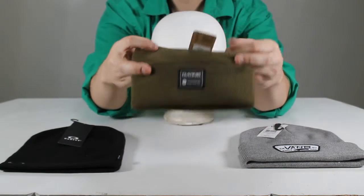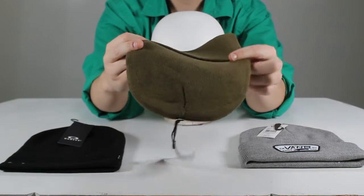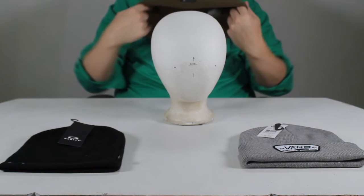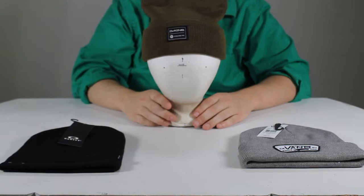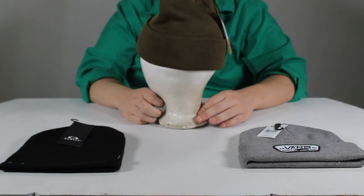First we'll look at the Dakine Cutter Beanie. With the taller cuff fit and 100% acrylic knit build, there is only one thing to say to cold: not today. Let's see how it looks on Ned. This is an olive color but it comes in various styles. It also features a prominent Dakine logo on the front — very nice.